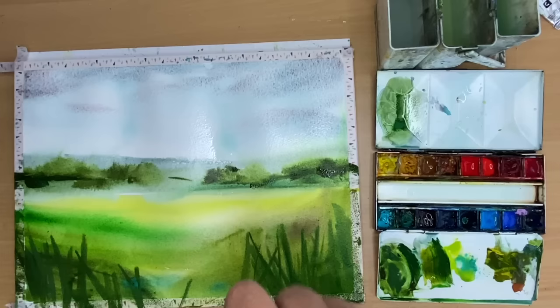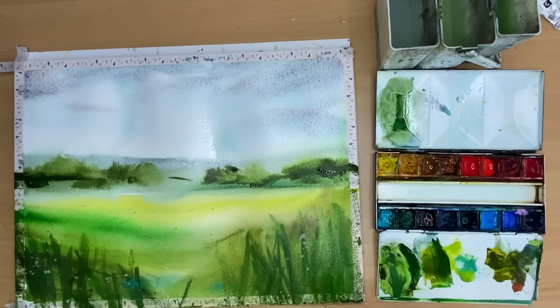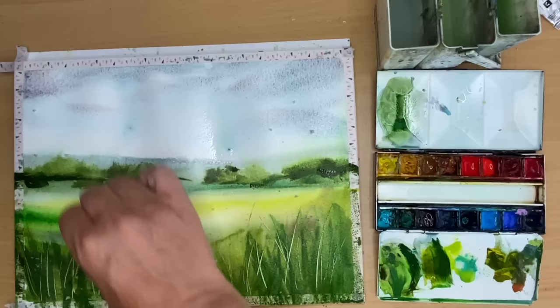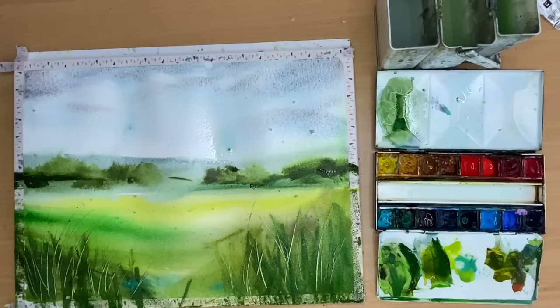I'm sprinkling some sea salt onto the foreground area and then using a plastic card to lift off the damp paint. You want to do this quite swiftly - if the paint is too wet it will run back in on itself. So do this when the paint is damp and not too wet, and it creates some lovely light long thin grasses. It's a really effective technique.